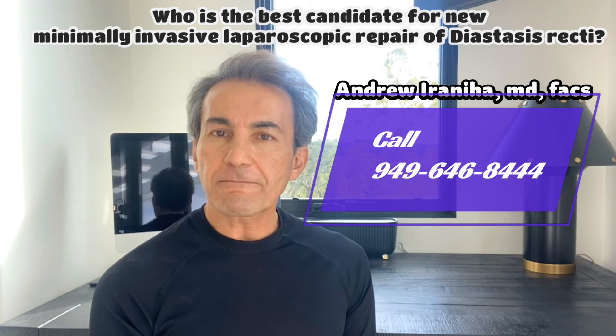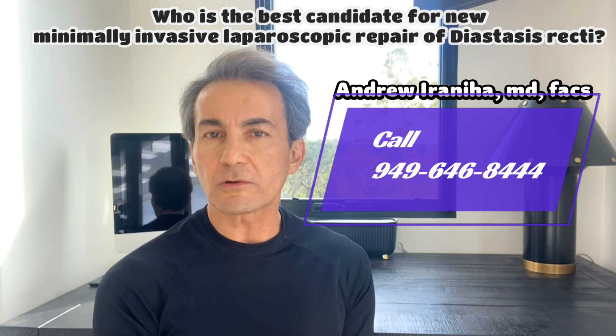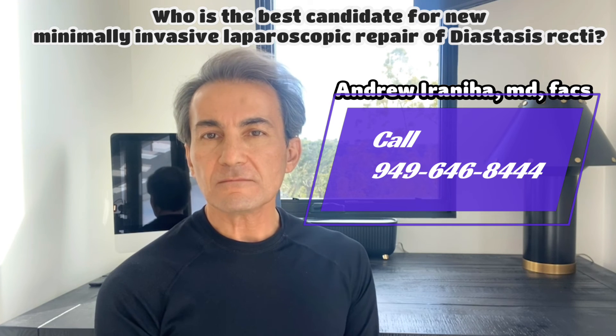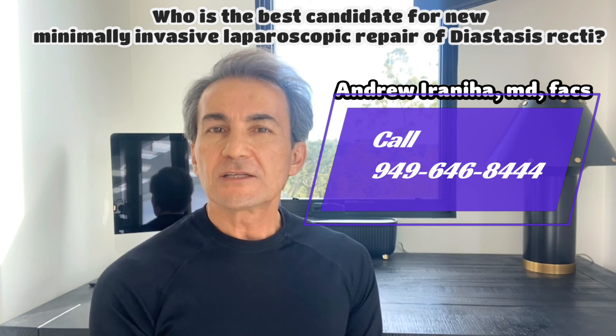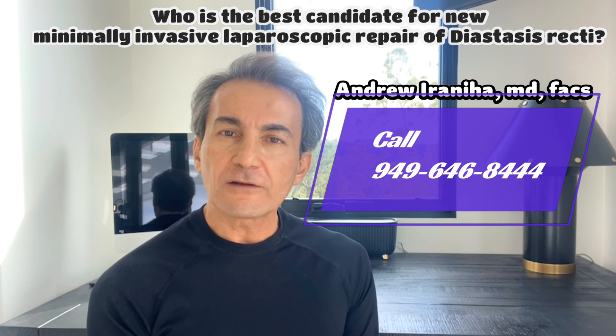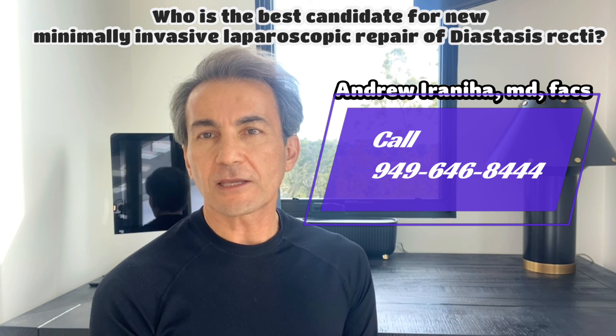With this innovative approach, I have the ability to tailor the surgery to meet the individual requirements of each patient, ensuring the best possible outcome. If you are interested in determining whether you are a suitable candidate for this procedure, please contact my office at 949-646-8444 to schedule a virtual or in-person consultation. Thank you.